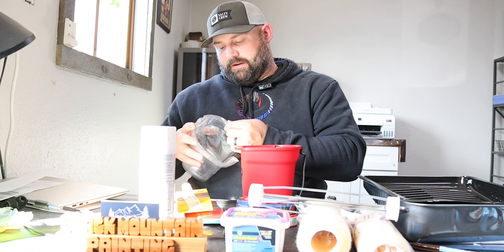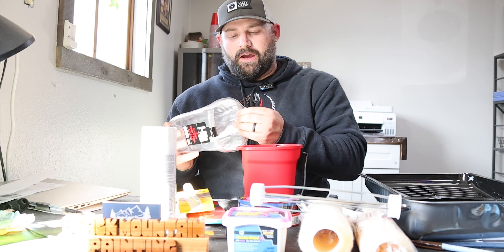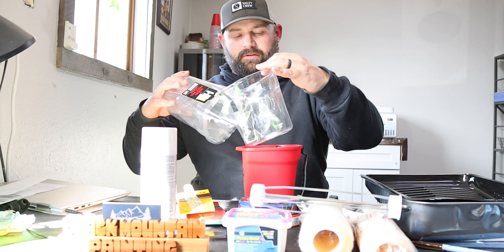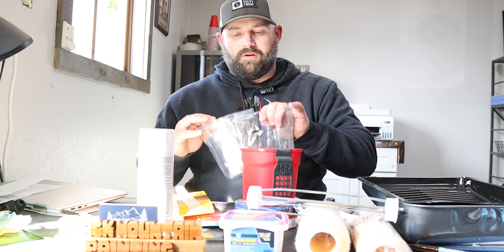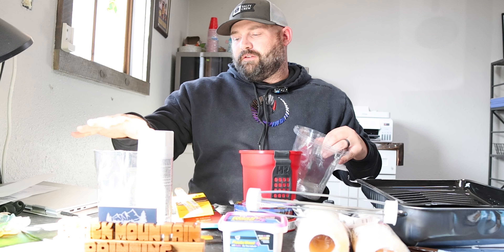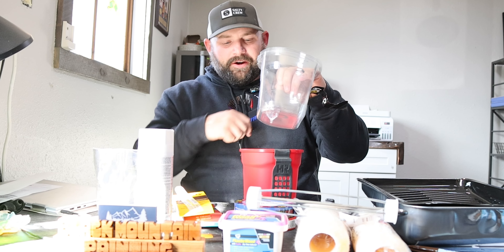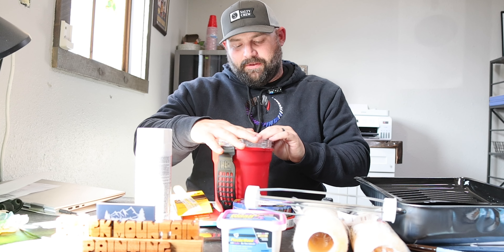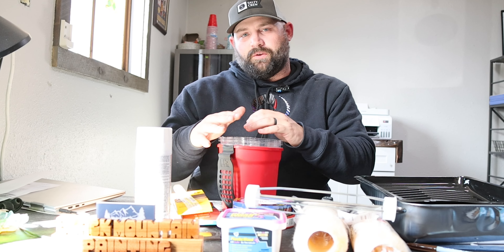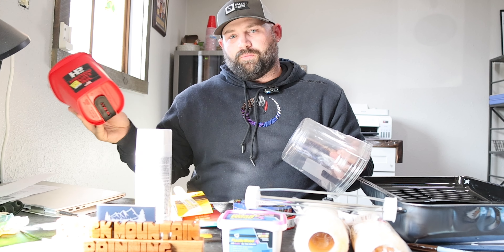These come in packs of five or six. You could have six different paint colors, put a liner in, pour your paint in, pull it out, set it to the side, and plastic the top so no air gets in and dries out the paint. If you need to switch colors or go back for touch-ups, you just grab the right liner. For multiple colors, these are awesome — you can do multiple colors with the same handy pail and don't need separate pails.